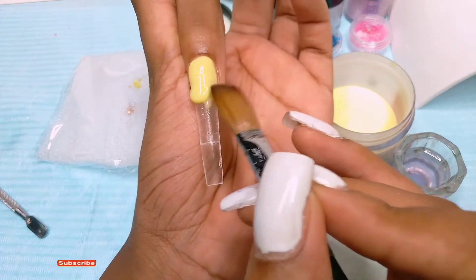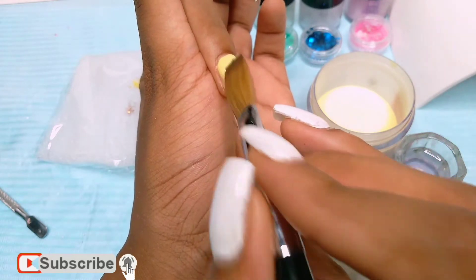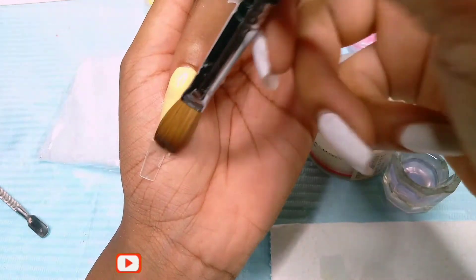For my ombre I tried my best to use medium beads, because if you use dry beads the blend is going to be too harsh, and if you use runny beads the blend is going to go too far down on the nail.